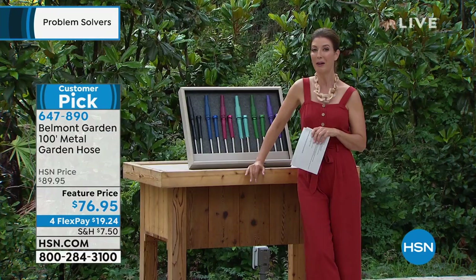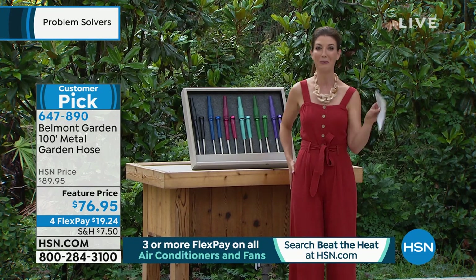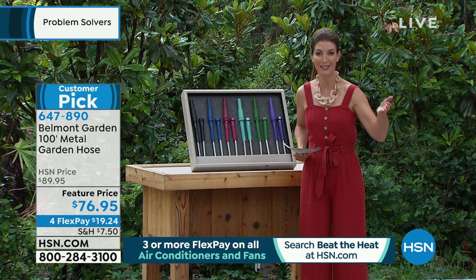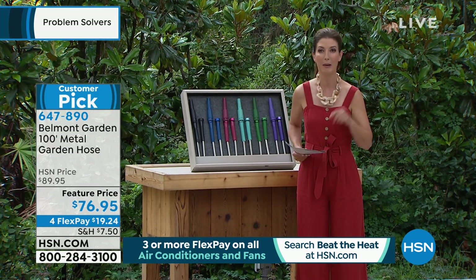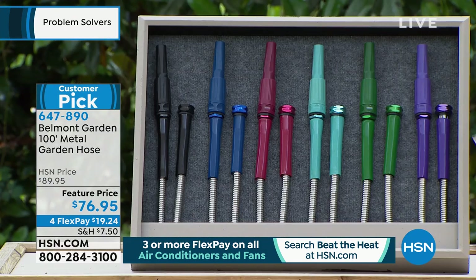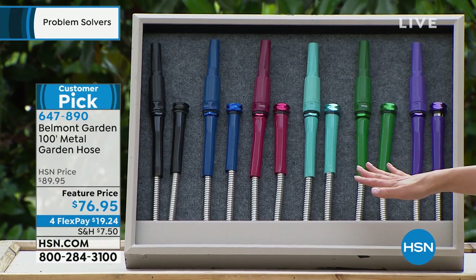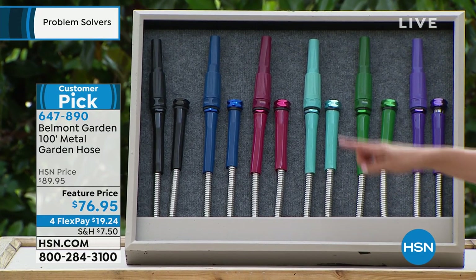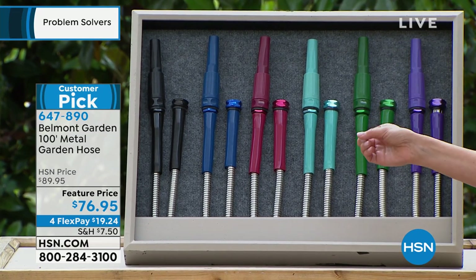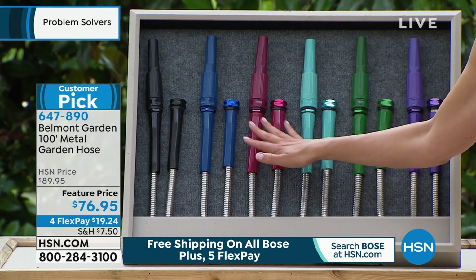We do have plenty available today and it's a huge customer pick. One reviewer wrote: 'Finally — if only I would have found this 150 garden hoses ago.' We have some color choices and a couple different sizes. The 100-foot is available in black, blue, and red. It is always the best value to go with the longest size — you can never go wrong with the 100-foot.